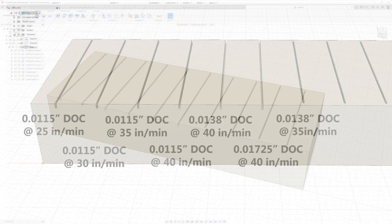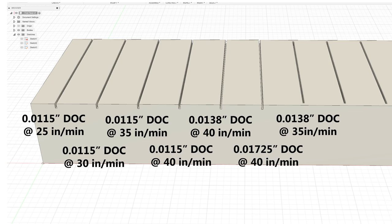Just before we move on, I wanted to show the numbers on screen. The first four frets are all six passes. The fifth fret is five passes and the sixth fret is four passes. The very last one — the fret slot with the hidden tang — is back to five passes with a slightly slower feed rate.